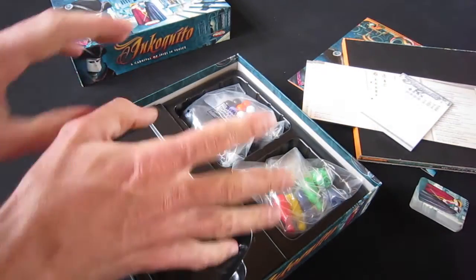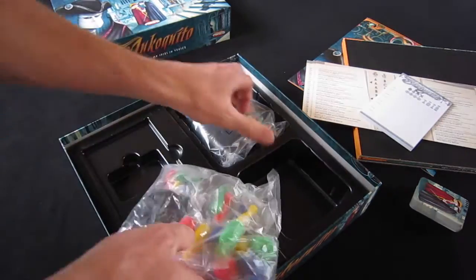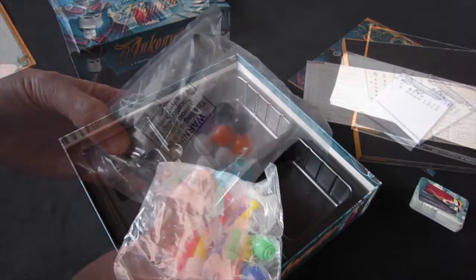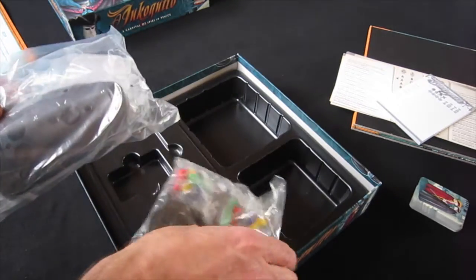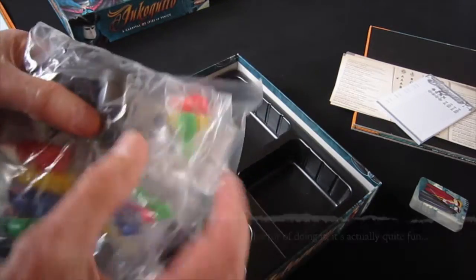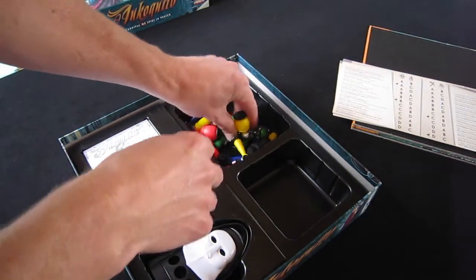Then some lovely plastic bits — here we have a whole pack of all the agents in their different sizes: short, thin, fat, and so on. And this mysterious thing — what could this be? It is of course the Phantom of Prophecy randomizer. I'm not going to put you through all the horror of opening up all these individual plastic bags and putting the pieces together, so let's jump a little bit ahead.